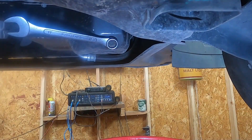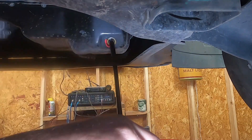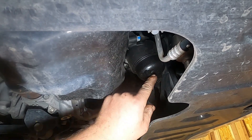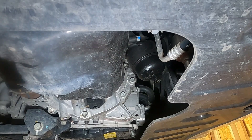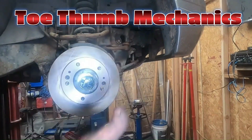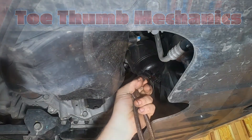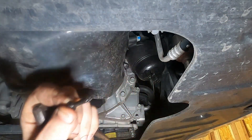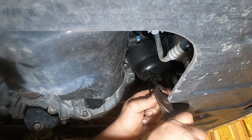All right, so the oil pan drain plug is a 17 millimeter. There's supposed to be a little drain valve right here, so we're going to open that up with just a pair of pliers. You gotta pull that pin out first, then you should be able to pull the plug.